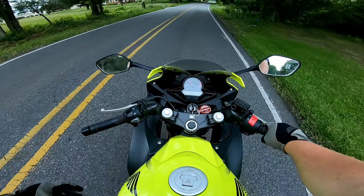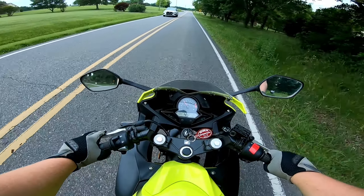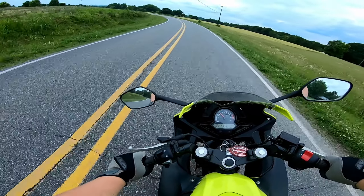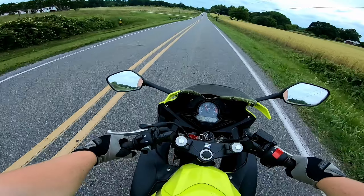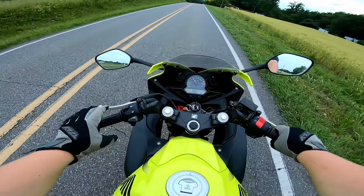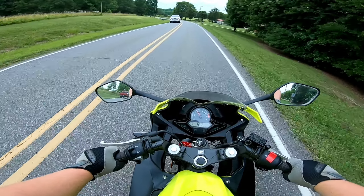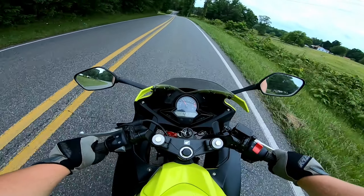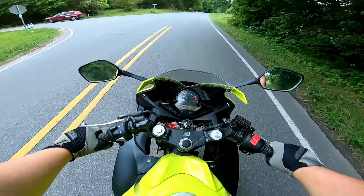We're here for the first ride on the CBR 300R. Leaving the driveway it's doing great — actually pretty comfortable. Ergonomically it's very beginner-friendly; you're leaned over a bit like you're supposed to be, but nothing like a real sport bike. I think it has six gears so I'm in sixth right now. I don't know how accurate the speedometer is. So far this bike feels really good — seems like it's got enough power. We're going to go get gas first.